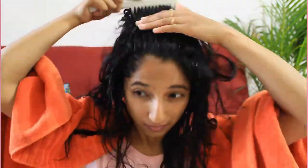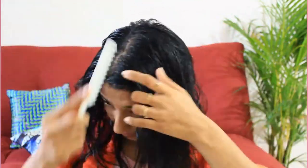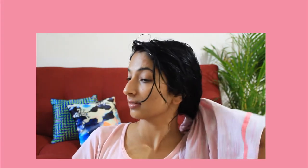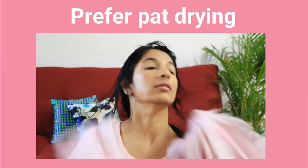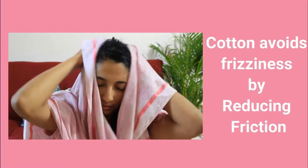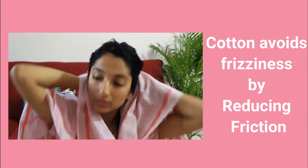Once I'm done with the hair mask, the next step is shampooing. I concentrate the product just on my scalp and not on the length of my hair. I'll use a cotton towel to remove the excess water — don't aggressively use the towel, instead just pat your hair. Cotton avoids frizziness by reducing friction between the cloth and hair. If you don't have a cotton towel, you can use an old t-shirt for the same results.